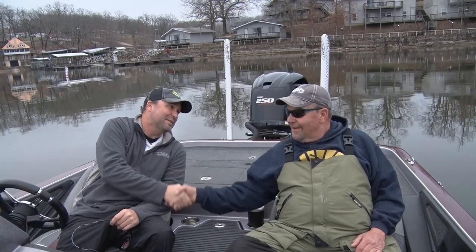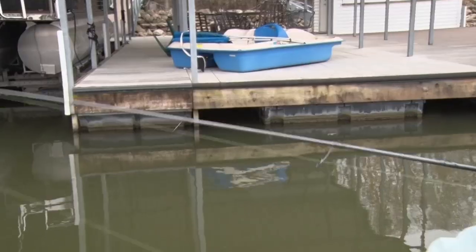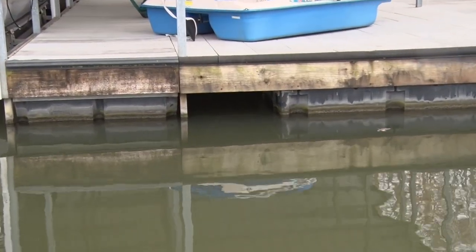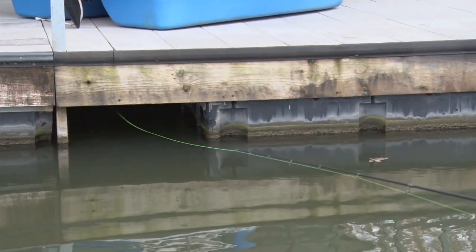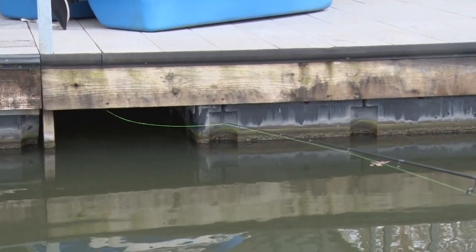Hey folks, Dan Johnston with St. Croix Rod Company here, down here in April on Lake of the Ozarks with my good buddy Steve Seifert. Steve is the man on what we're gonna do today — dock shooting for crappies — and it's an absolute blast. You folks are gonna have a ride. Steve, you ready to go do this? Let's go have some fun, this will be great. Check this out, you're gonna enjoy it.